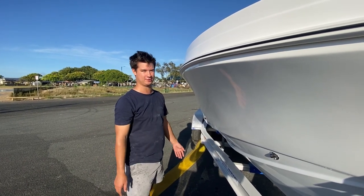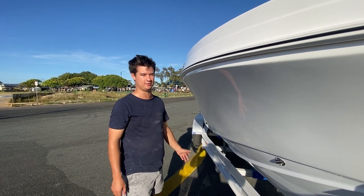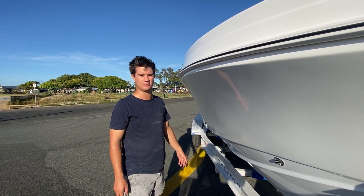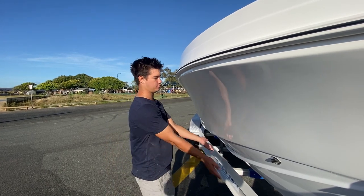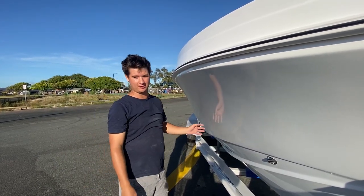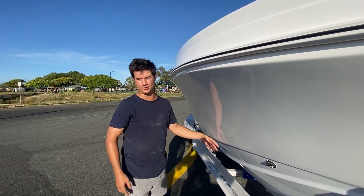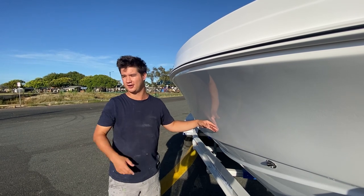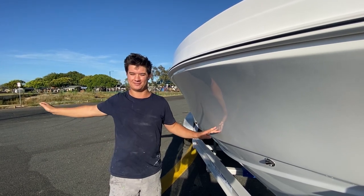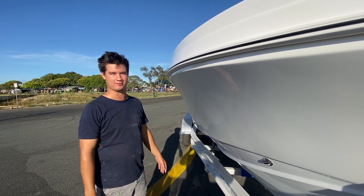Just while we're at the bow, I want to show you the flare. This is what gives the boat its nice dry ride. This is one of the driest centre console hulls on the market — the water shoots up and straight out. In the videos, I'll put in a clip of it jumping across some swell at Moreton Island where the spray goes 20 feet out the side of the boat. It's really cool to see and it makes it incredibly dry.